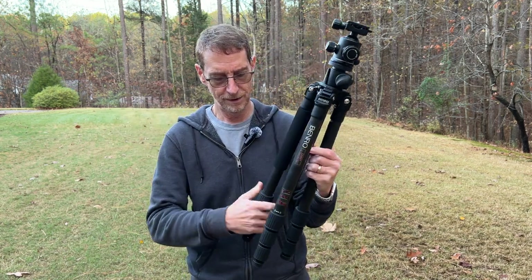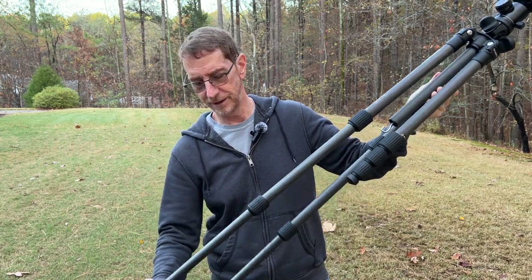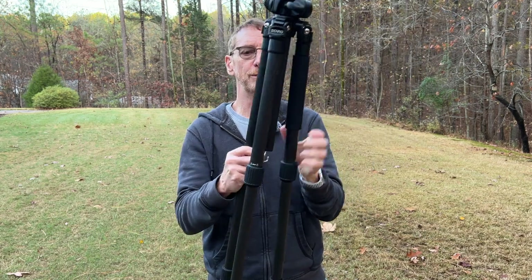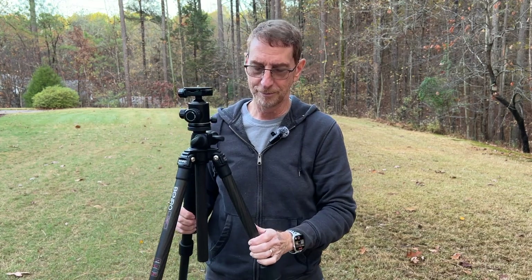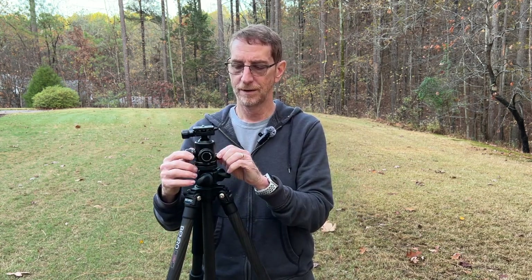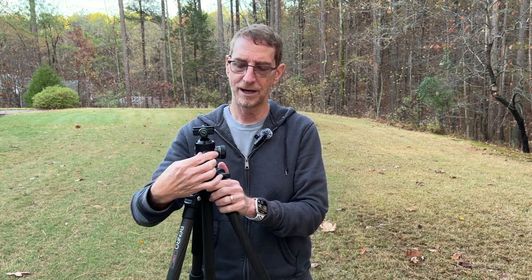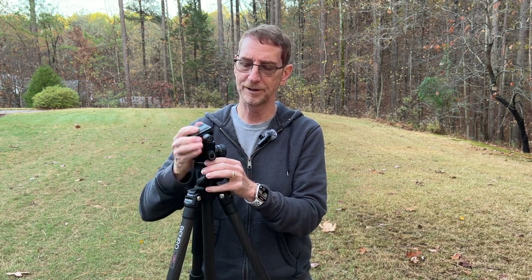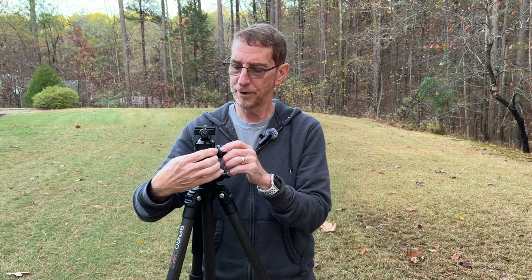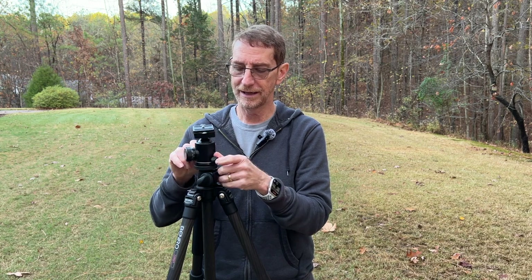All of my tripods are four-section twist lock legs. I don't like lever locks — I know a lot of people do, more power to you. They always frustrate me because they snag on things, and when I get out in the field I discover they won't tighten enough because they need to be readjusted. That's why they throw in a wrench with every tripod with lever legs — they require periodic readjustment. You've got a small knob that lets you do panoramas, and the large knob you loosen to move the ball and reposition it. There is also a friction knob — if you loosen it when you loosen the big knob, the ball moves very easily; if you prefer more resistance you can tighten it. Pretty much all ball heads are similar — some designs are smoother, some support more weight. This setup works really well and I think it's a good value for the money.